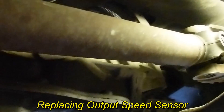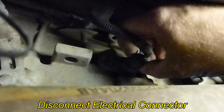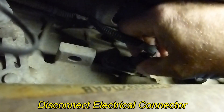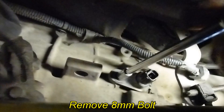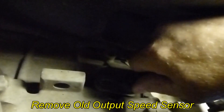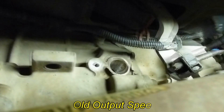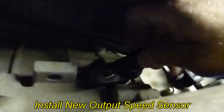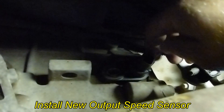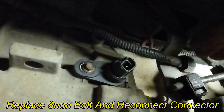With the input speed sensor replaced, now we'll replace the output speed sensor. Replace the bolt and reconnect the wire.